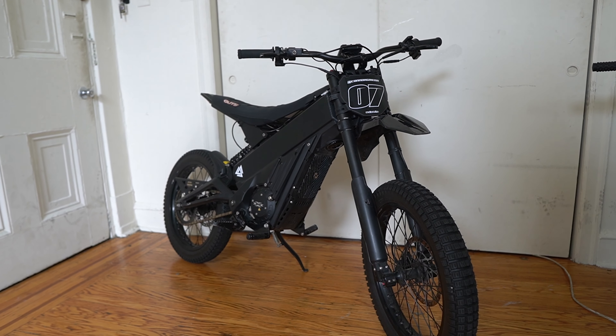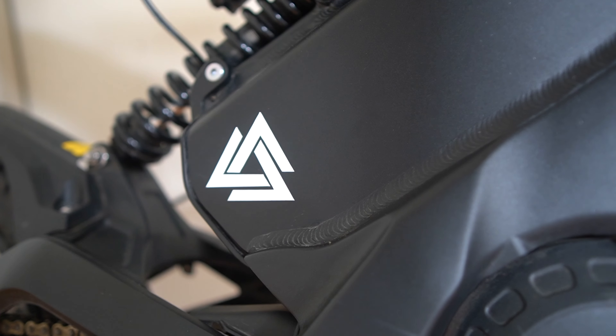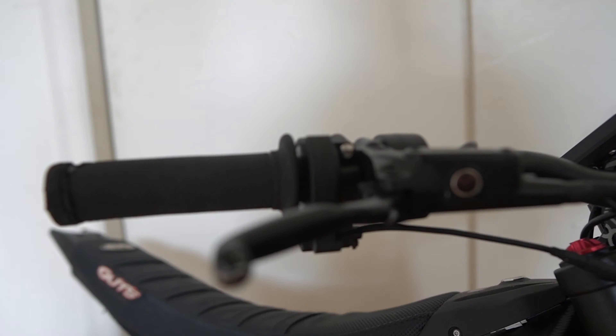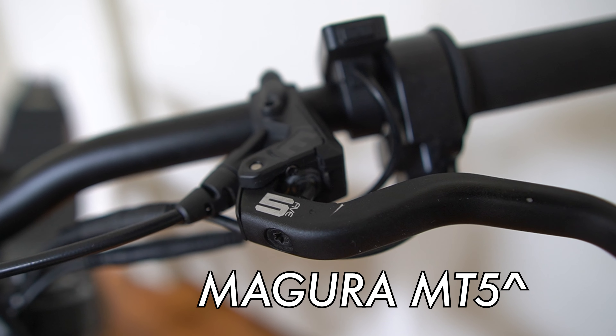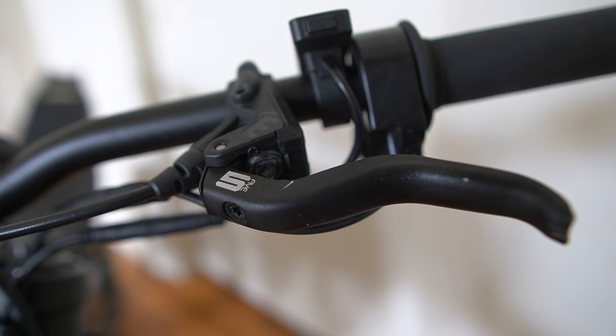Ever since I upgraded my Talaria XXX to 72 volt with a Shai battery, the power's been unreal. But the braking has been... real. We've been running a stock front brake and a Magura MT5 in the rear. While I've loved the Magura MT5s across all my bikes — the Razors and the XXX — with all this extra power from the 15 kilowatt capable XXX, I figured it was time to match that power with some upgraded brakes.